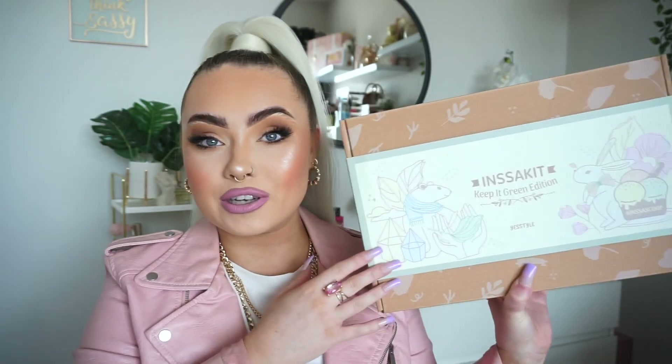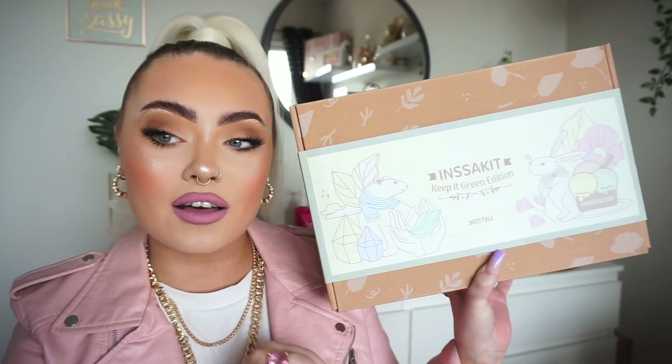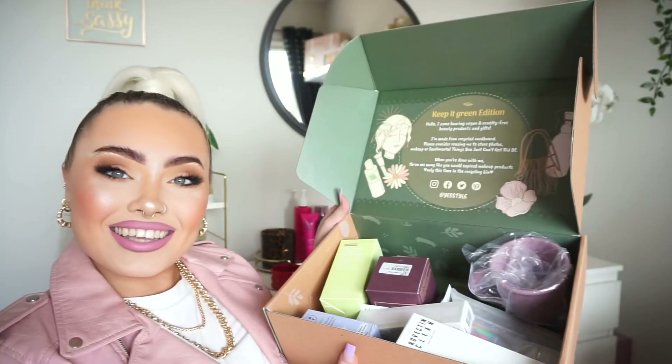This is actually their wee Insta Kit Keep It Green Edition, Volume 3. Apparently there were two other editions before this one. In this box there are 10 makeup, skincare and lifestyle products that are vegan friendly and cruelty free. You guys can actually purchase this box yourselves, and the products inside are also sold separately on YesStyle. All the packaging is completely recyclable as well, which is really cute.